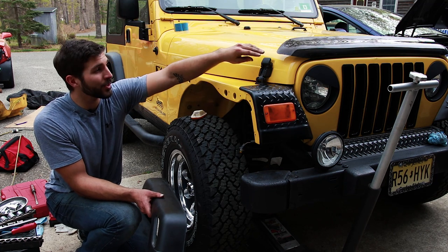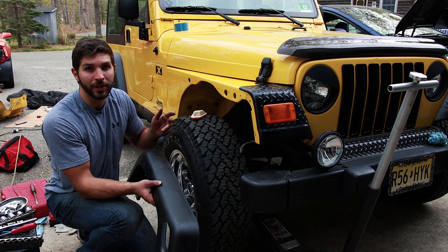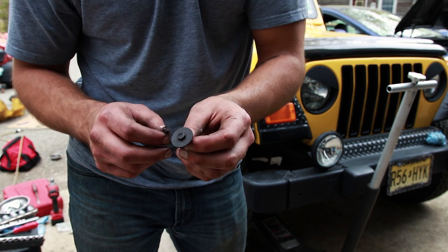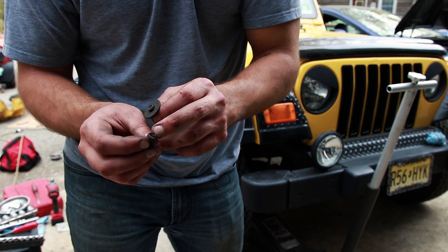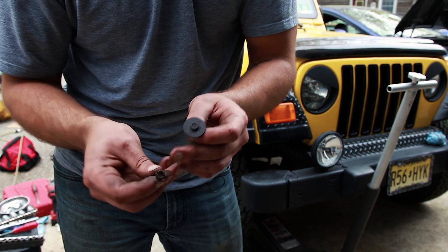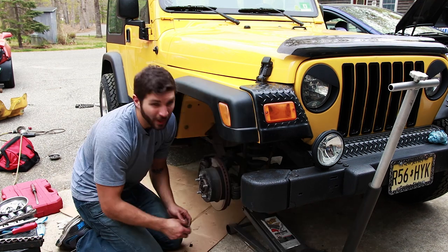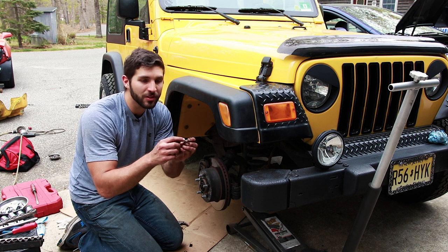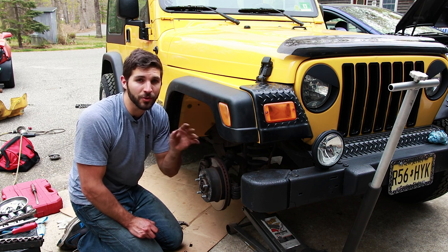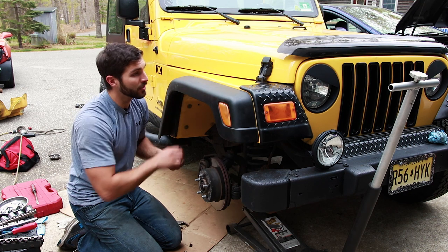We've got the fender on, the hood is shut, and the latch is properly aligned. Now we're at the fender flare part — it's pretty straightforward and requires an 8mm socket or wrench. There are two different kinds of screws that hold these fender flares on: one with a built-in giant washer, and smaller ones with a flathead screwdriver notch. There are three screws with the large washer that go to the back of the fender flare, and the other seven are the smaller type. We're adding extra washers to the screws because last time the screw heads were getting sucked too deep into the fender flare plastic, making it very difficult to remove. The washers will help tremendously and make it fastened better — it's a little bit of an upgrade.